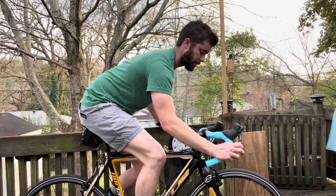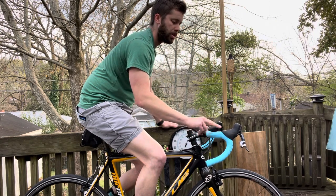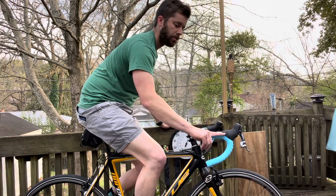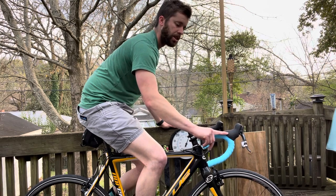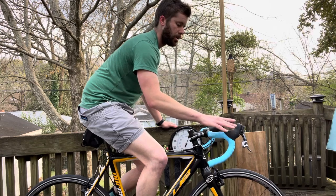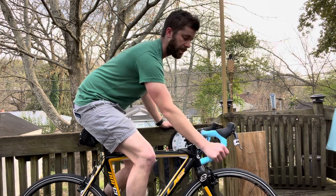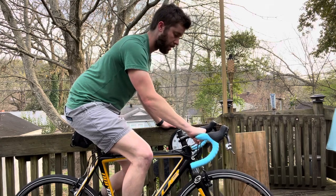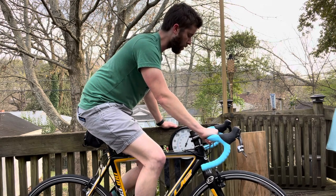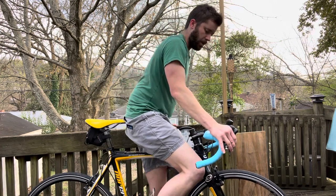The bend right here has a really nice transition into the hood. You can see with the ramp of the bar this piece sits fairly flat and goes straight upward, so you've got a nice useful spot here on the hoods and also in the drops — and that's actually kind of hard to find with road bars.